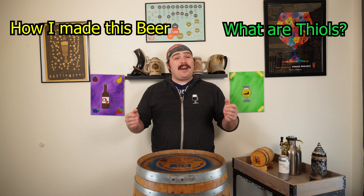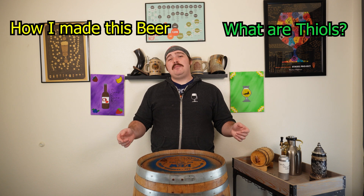I made this with my good friend Chris, who's the head brewer at a local brewery near me called Laverne Brewing. So in this video, I'll be showing you guys how I made this beer, what thials are, and I'll even be giving you guys the recipe in the description. Stick around to the end because I've got that beer packaged and ready to drink, and I'm going to be breaking down its flavors. So let's get to brewing.